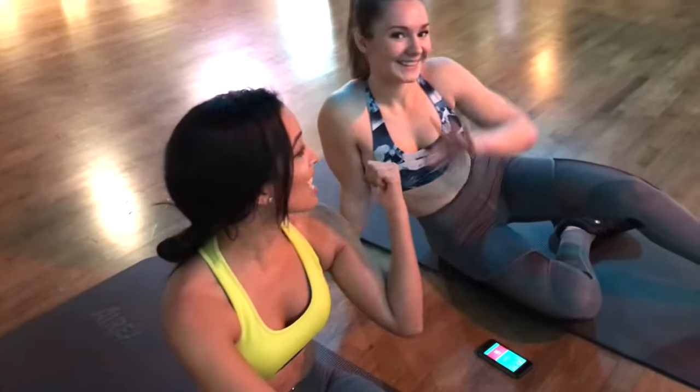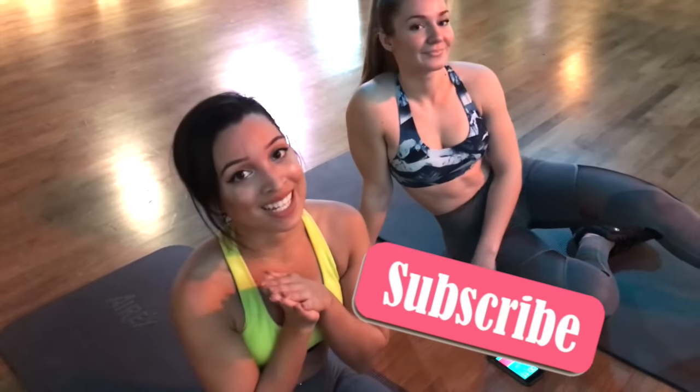Thank you guys so much — for those of you who finished this strong, you guys are amazing. If you guys didn't finish it, it's totally fine. Try again harder next time. Make sure to subscribe to the channel, make sure to like this video if you guys liked it, and make sure to subscribe if you guys haven't. I'll see you guys in the next video.